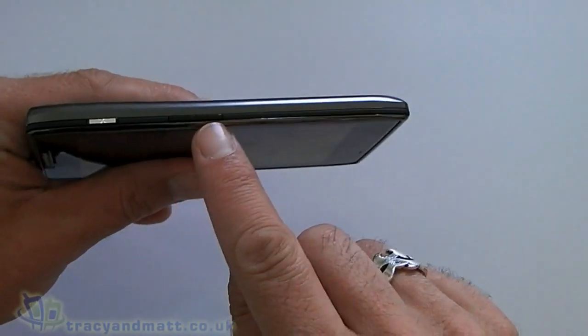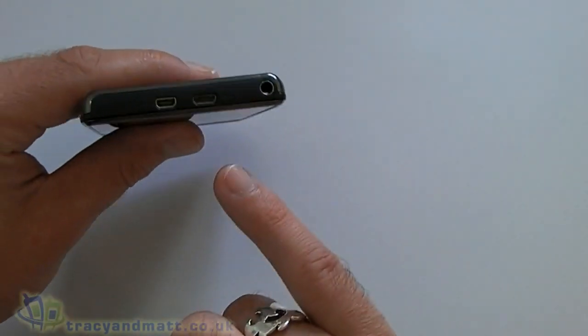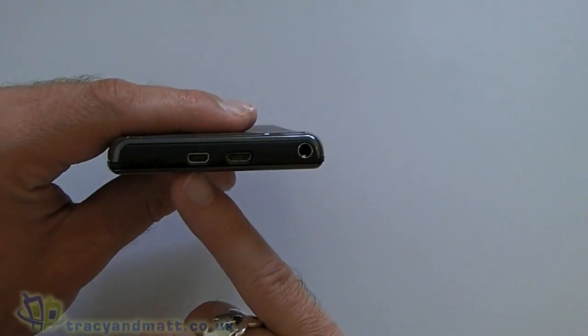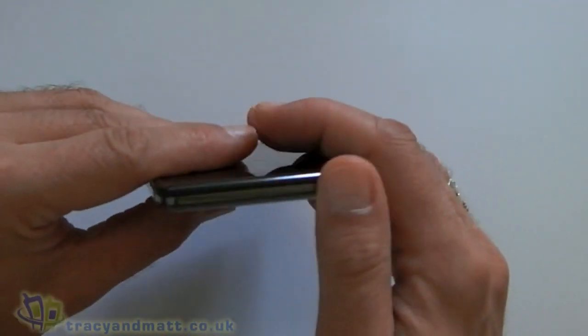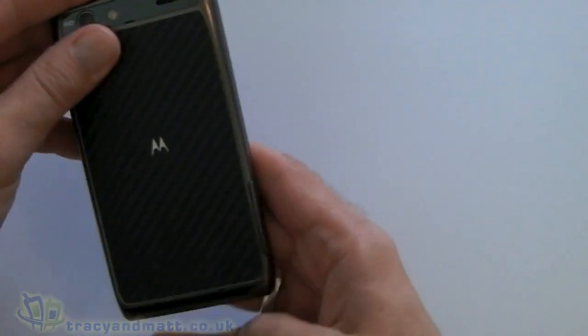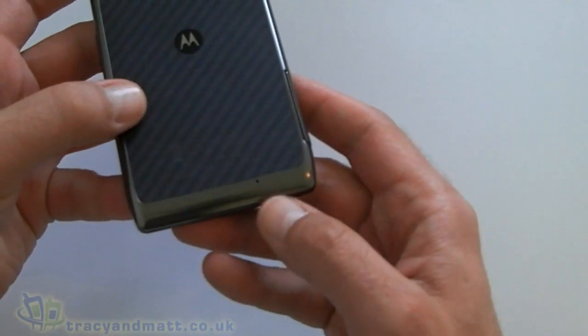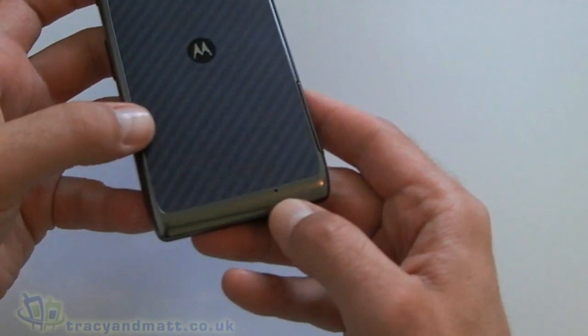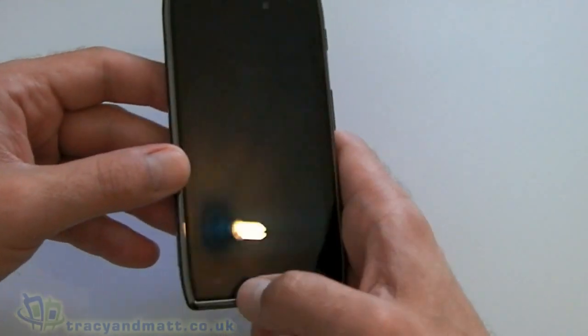Over on the right we've got some volume controls and our screen on and off button. On the top we've got our microUSB, an HDMI port which is nice, and our headset jack. Nothing on the bottom. Over on the back we have our camera lens, camera flash, a speaker grill, and a little microphone at the bottom there.